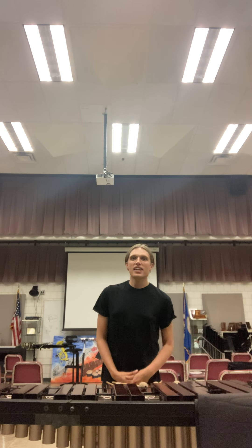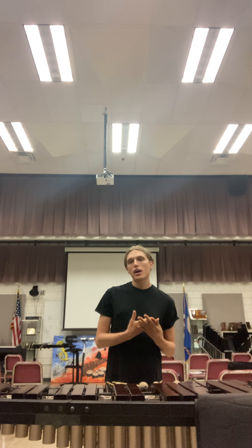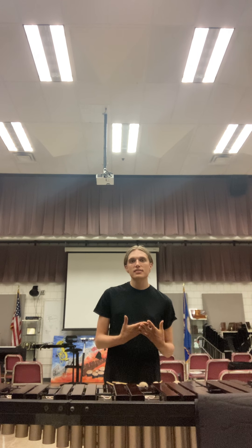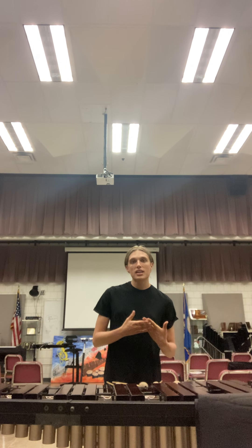Hi everybody, my name is Nicholas, and if you're watching this video you are auditioning for the Minnesota Brass Front Ensemble. Today I want to talk through a couple of different techniques, but primarily we're going to be talking about independent strokes.